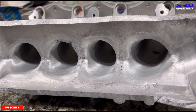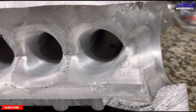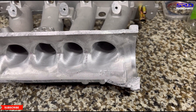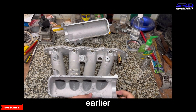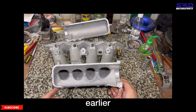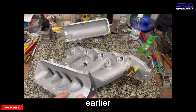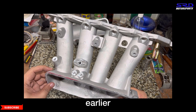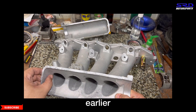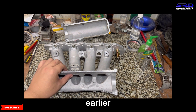Now all the contours are smoothed out and softened, so there are no abrupt corners. Even the transition from the throttle to the number four runner looks great. Comparing with the video earlier — you can see the entry still had that abrupt corner where it changes direction from the plenum into the runner. We rounded that off and smoothed it out for a softer turn, which is more efficient in flow.